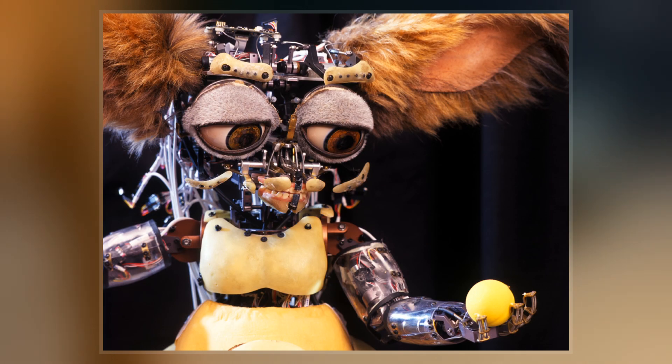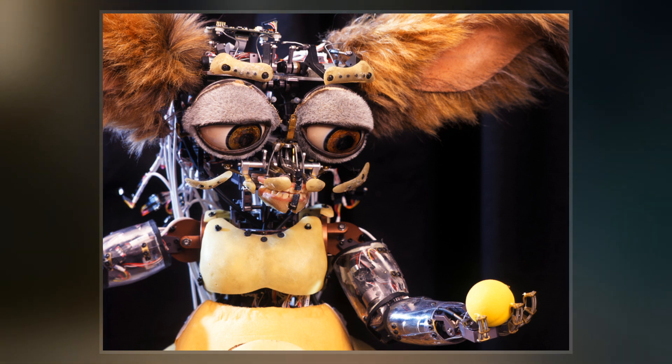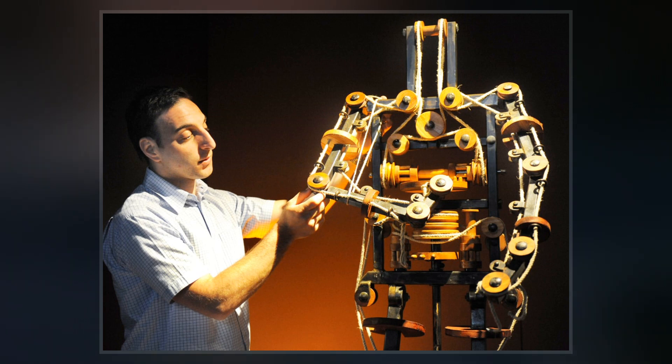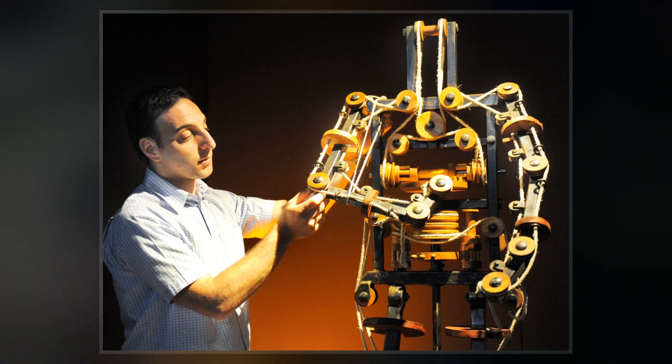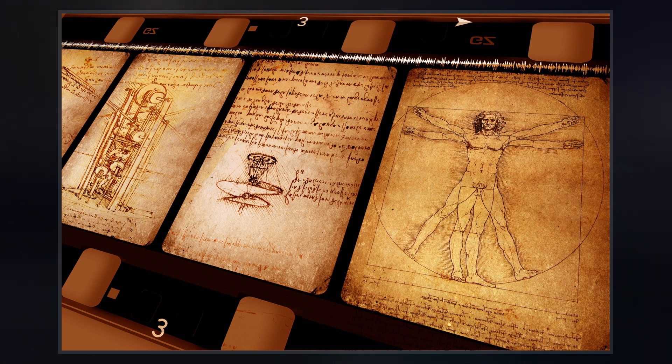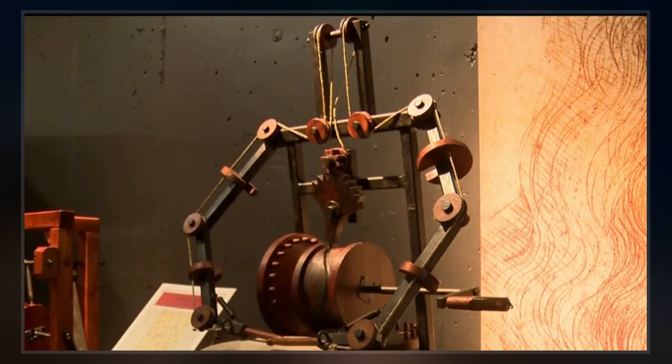Since the discovery of the sketchbook, the robot has been built faithfully based on Leonardo's design and was found to be fully functional. The robot is described as being clad in German-Italian medieval armor and is able to make several human-like motions. It is partially a result of Leonardo's anatomical research in the canon of proportions as described in The Vitruvian Man.